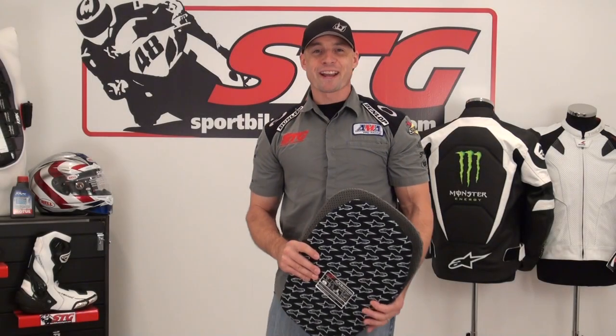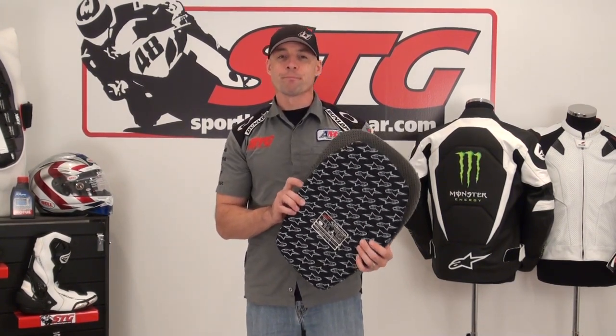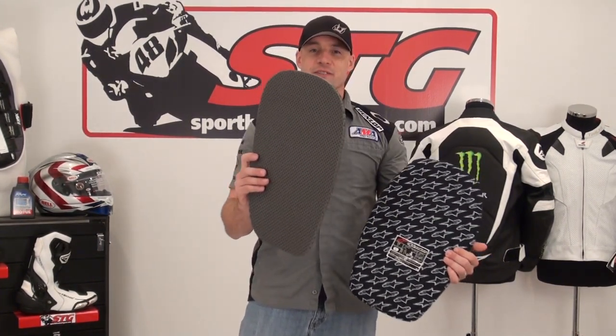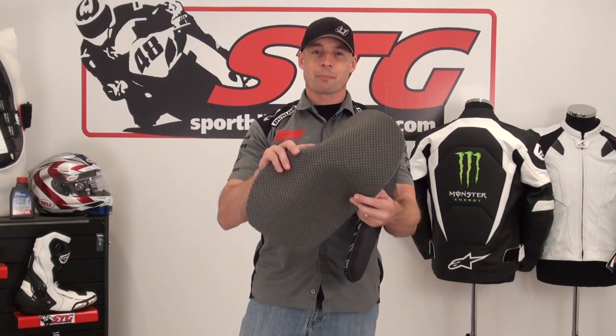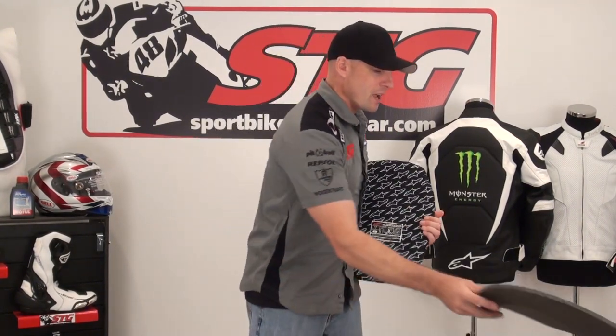Hi, I'm Brian Vann from SportbikeTrackGear, SportbikeTrackGear.com. Today we're going to do a video review on the Alpinestars RC Back Protector Insert and Upgrade. It is intended to replace the medium density foam back pad that comes in the jackets from the factory. This piece is CE Level 1 certified. It offers a much higher level of protection than that foam pad ever could. There's no doubt about it.